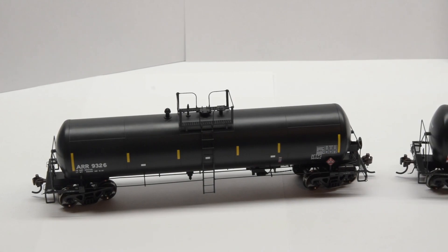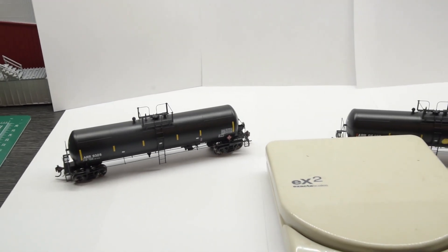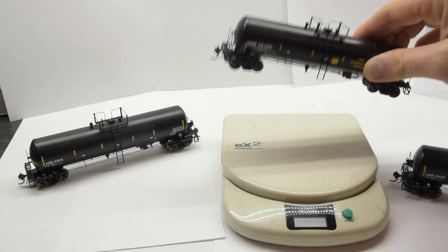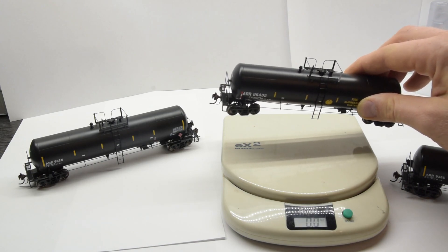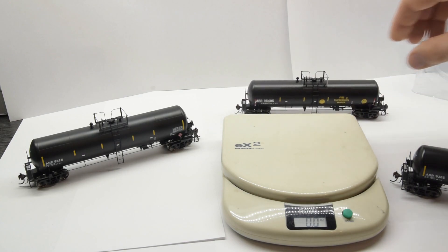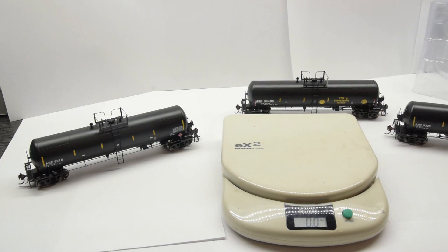I'll get the scale out and see what they weigh. It weighs exactly four ounces, which is what it's supposed to weigh. So that's a good thing. We'll measure another one just to make sure — they're exactly four again. They do feel fairly heavy.